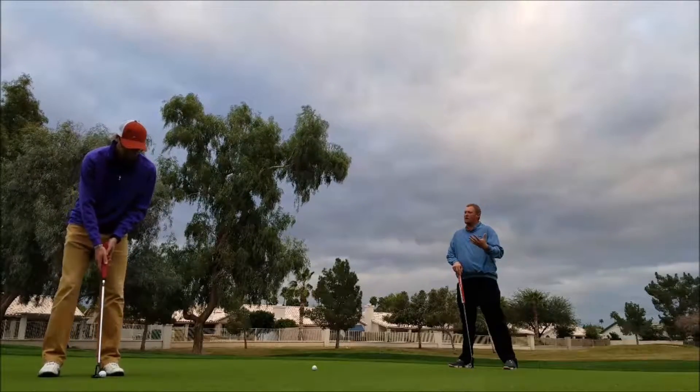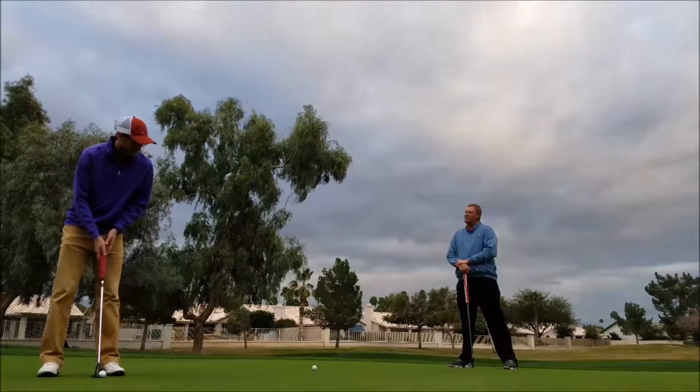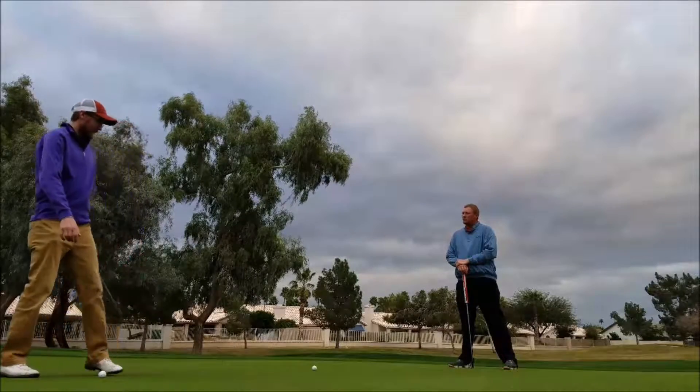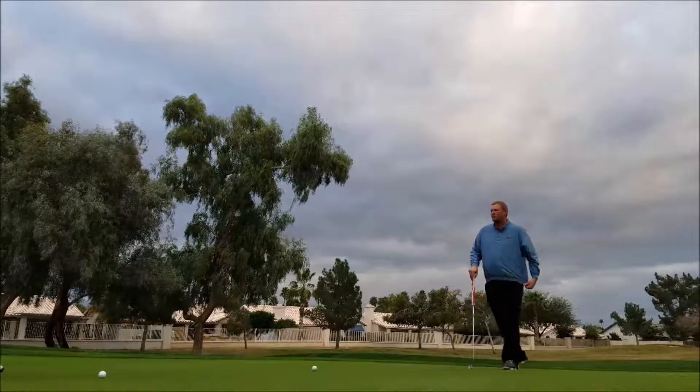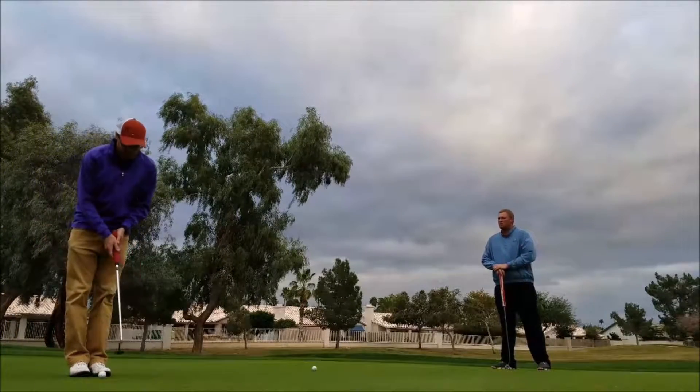And that's something you struggle with, correct? How much it breaks? Yeah. Did you get fooled by that one or didn't play enough break? I just didn't hit it hard enough. I don't know. It's probably just... I was afraid. I know these greens are pretty fast. They're pretty slick today, so I was just afraid of going way beyond the hole. Great.